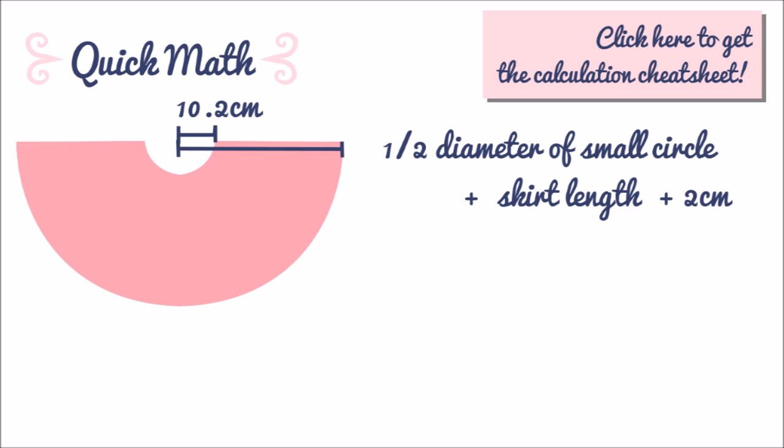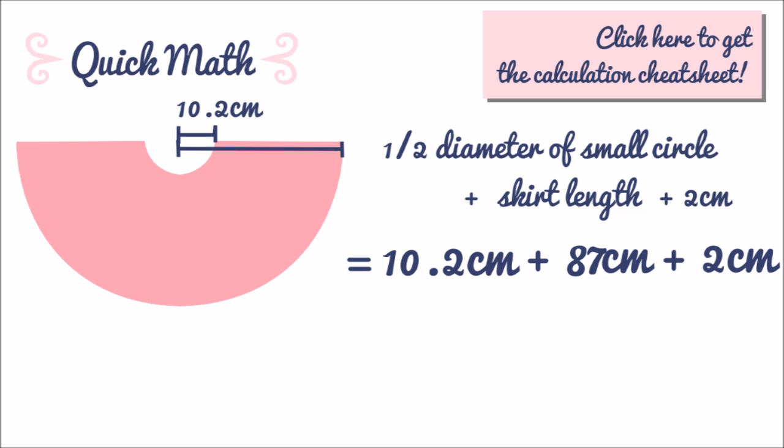For the larger half circle you simply add your skirt length and 2 centimeters for seam allowance to the half diameter of the small circle. For me the half diameter of the small circle was 10.2 centimeters, so add my skirt length of 87 centimeters and 2 centimeters and I get 99.2 centimeters. This is the half diameter of the larger half circle.